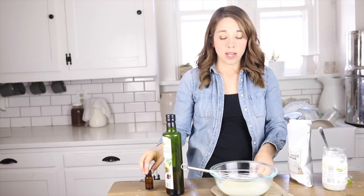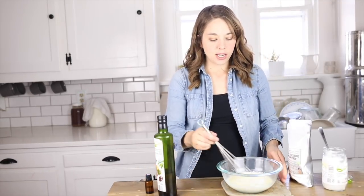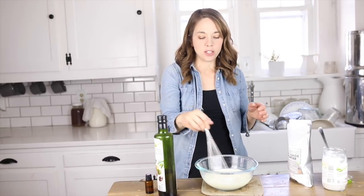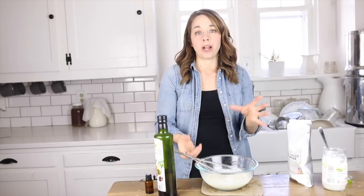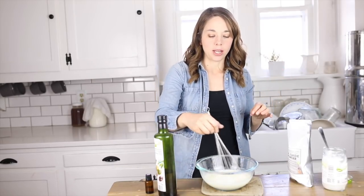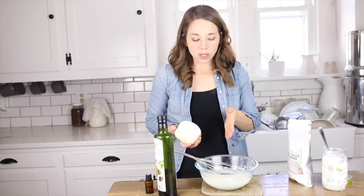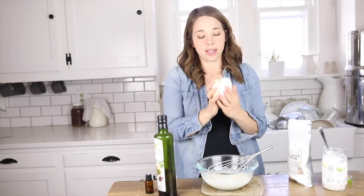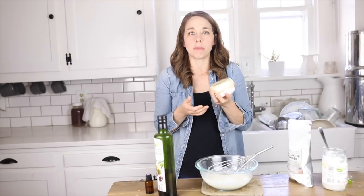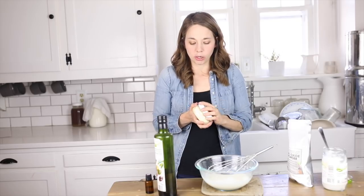I'm going to leave this out on my counter and whisk it occasionally over the next few hours. It will start to harden up, and if I continue to whisk it, the zinc oxide will get fully incorporated and it'll harden into a nice fluffy cream. I'm going to store my sunscreen in a glass jar with a plastic lid — no worries about rust when it's in my pool bag at the pool and the beach this summer. It'll keep for about the season.